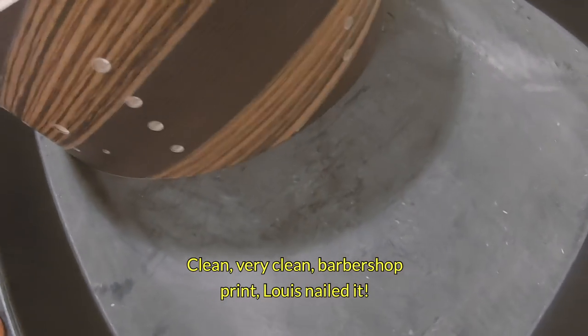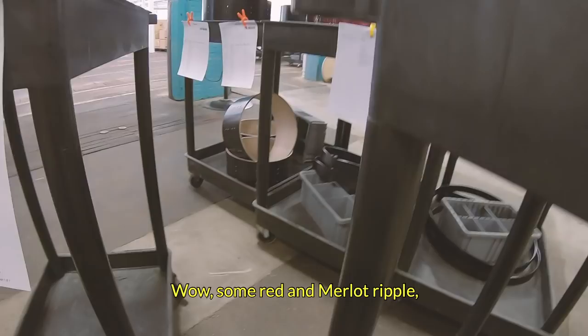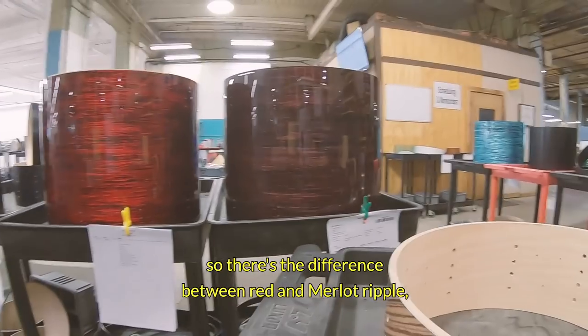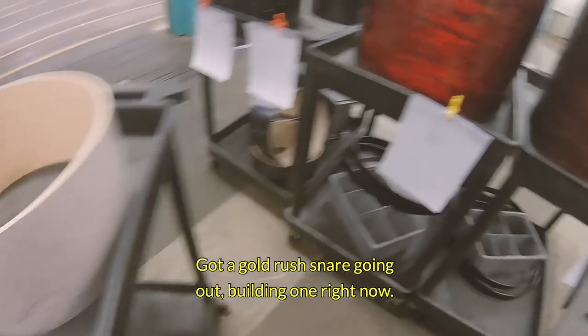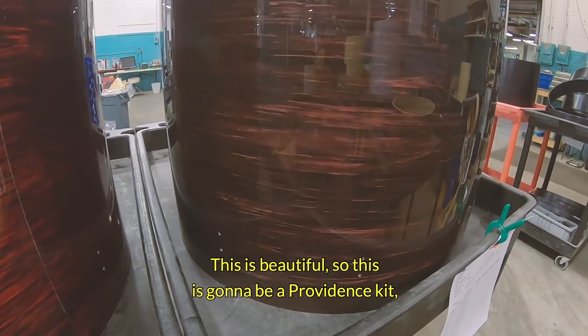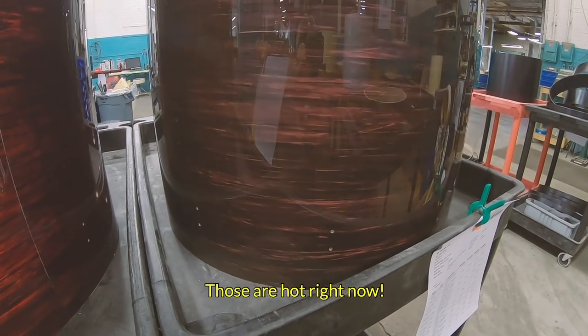Barber Shop print — Louis nailed it. Wow. Some Red and Merlot Ripple — there's the difference between Red and Merlot Ripple in case you were wondering. Got a Gold Rust snare going out, building one right now. This is beautiful — this is going to be a Providence kit. Those are hot right now.